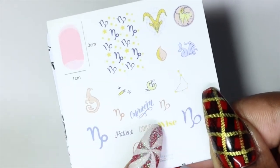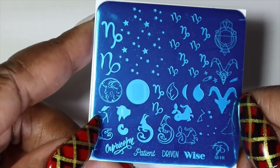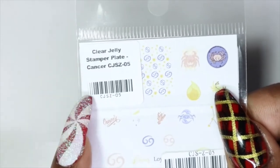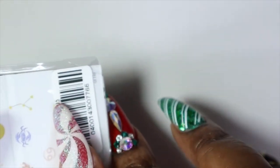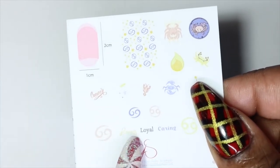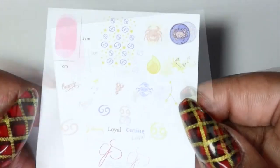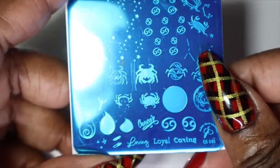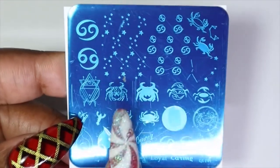The Capricorn plate has traits like 'patient,' 'down to earth,' and 'wise.' I don't think I know any Capricorns honestly. Here's a look at the images that come on this plate. This one is Cancer, CJS-Z-05 — my daughter is a Cancer. I wanted a Virgo one since I'm a Virgo but didn't see it, so I may have to order it directly from the Clear Jelly website. The Cancer traits shown are 'loving,' 'loyal,' and 'caring,' which honestly perfectly describe my daughter — she's one of the most caring people I know for a 10-year-old.